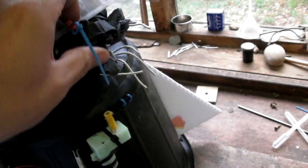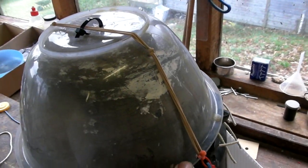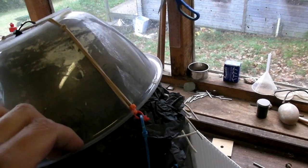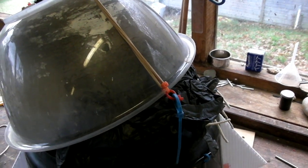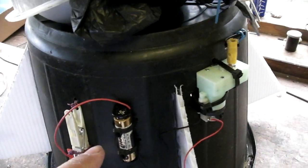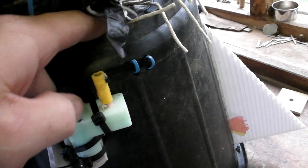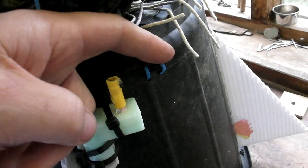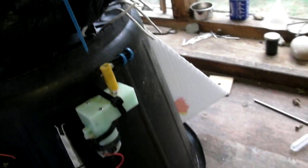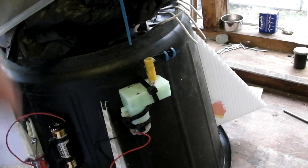We've got a balloon in here to add a bit of spring, because what happens is the top of the payload bay is designed to ping off after about two seconds of flight. Having that balloon in there just gives it a little bit of ping to get the lid to come off. This is the capsule release mechanism — we have a battery and a small geared motor with a shaft, and you can see there is a little piece of thick cable tie which runs through these two loops.